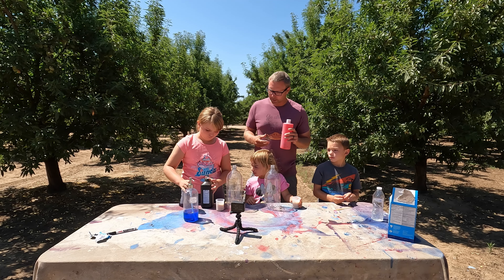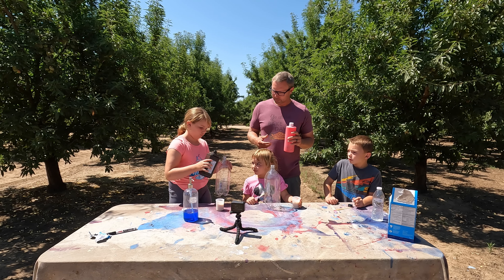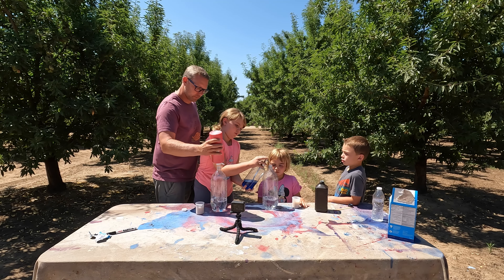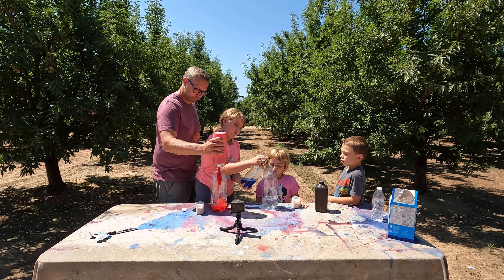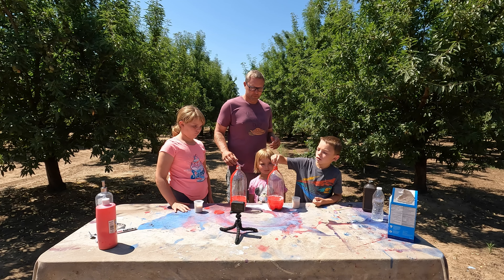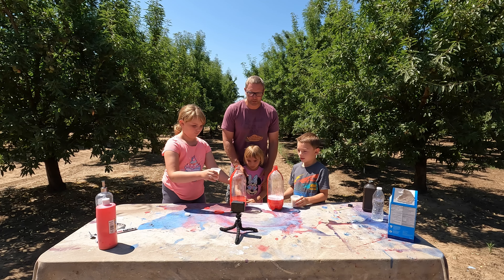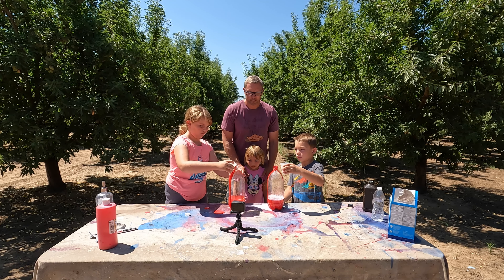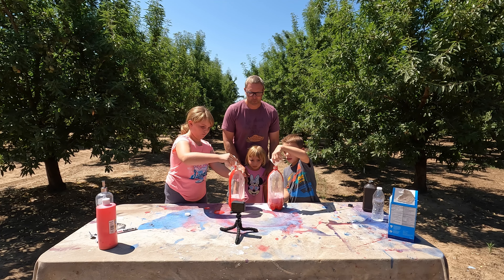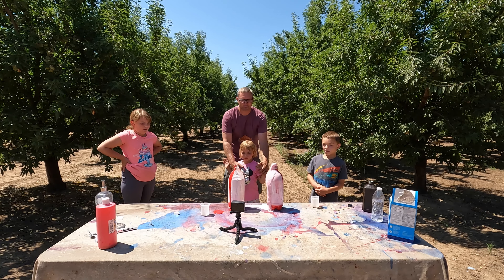Let's fill the hydrogen peroxide up. One, two, three, four — turn this one, then all of them into that one. Okay, you're gonna pour the yeast in. Hold on, hold on — three, two, one, go! Wow!